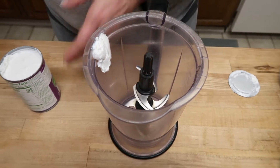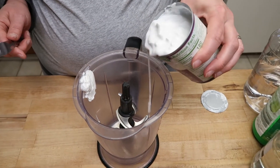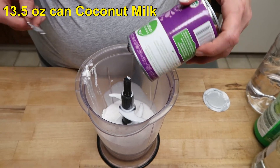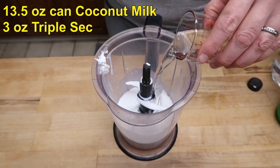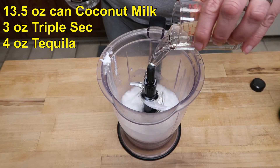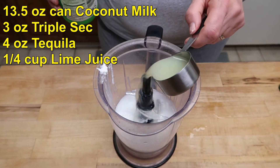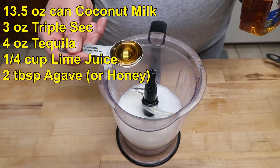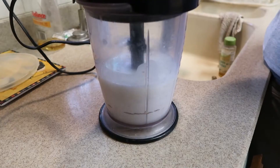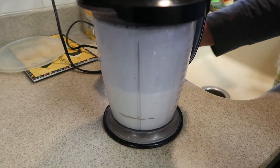Make sure that you shake up your coconut milk. This is one can, which is 13.5 fluid ounces. 3 ounces of triple sec, 4 ounces of tequila — preferably the clear kind — a quarter cup of lime juice, and 2 tablespoons of agave.